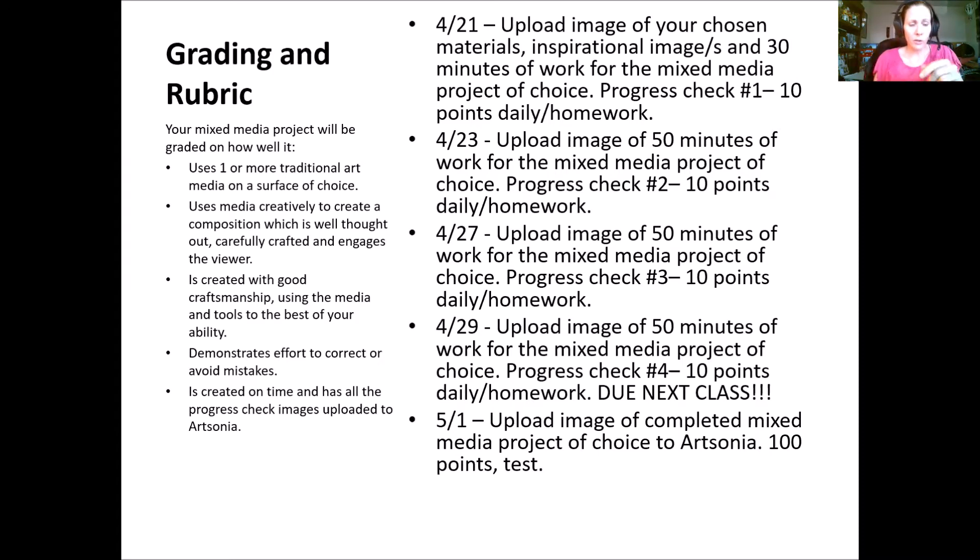It will also be judged on craftsmanship based on the type of media and tools you're using — for example, how well you're applying paint or how well you're drawing. It'll be graded on demonstrated effort to avoid or correct mistakes, whether it's completed on time, and whether you've done all the necessary progress checks and uploaded those to Artsonia.